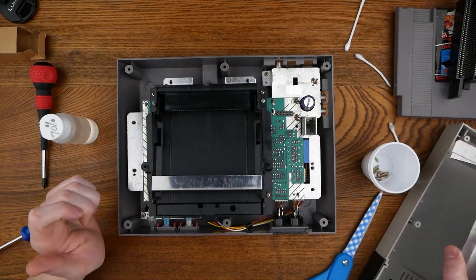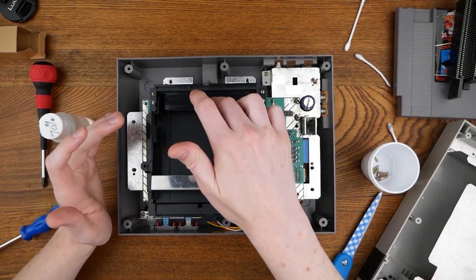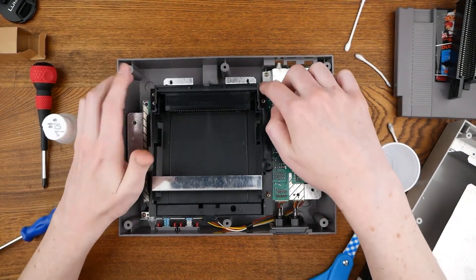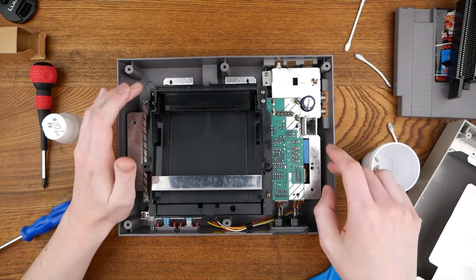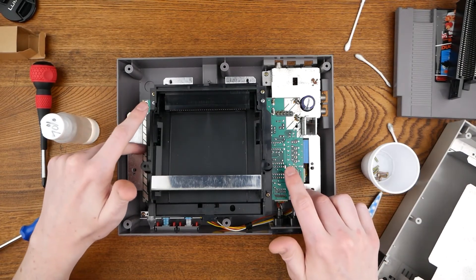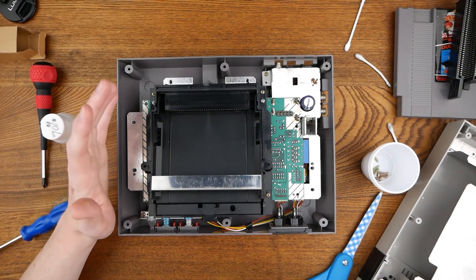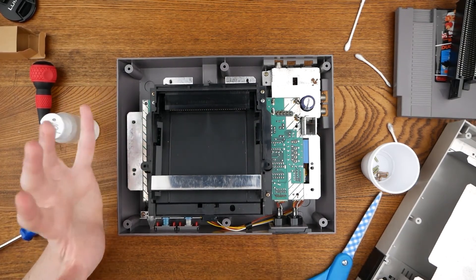If, for whatever reason, you do need to change the 72-pin connector, there are just six screws — it'll come up and you should be able to remove the board, pull the connector off, and put a new one on. But I don't think that you should need to.